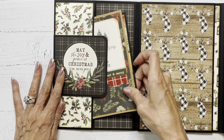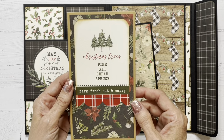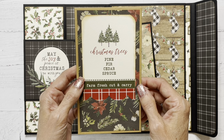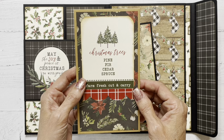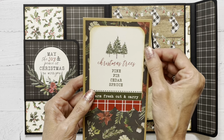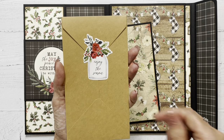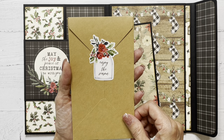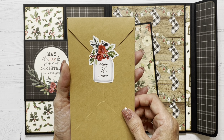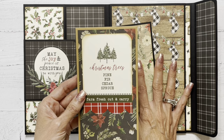And then in this pocket, we have a mini slimline envelope that I made, and I do have a tutorial on how to do that with your We Are Memory Keepers envelope punch board, or your 1-2-3 punch board. I will link that in the description box below if you'd like to check it out. Inside, I have included some stickers and cut-aparts from the collection so that the recipient has some things to decorate their folio with.